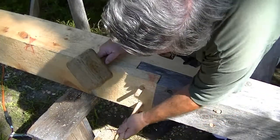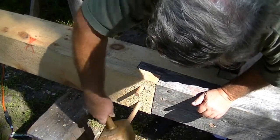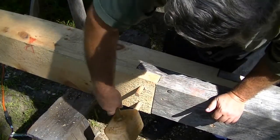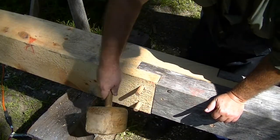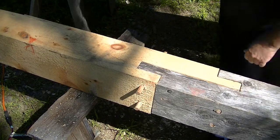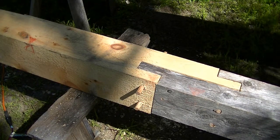Pound those in. This is dry red oak, and this green pine repair piece is going to transfer moisture from one to the other — they'll probably swell up and you'll never get them apart.